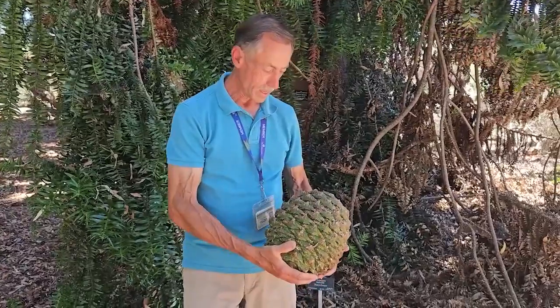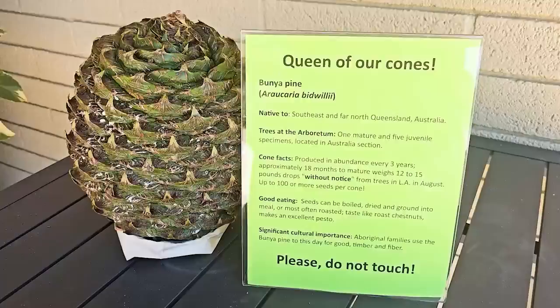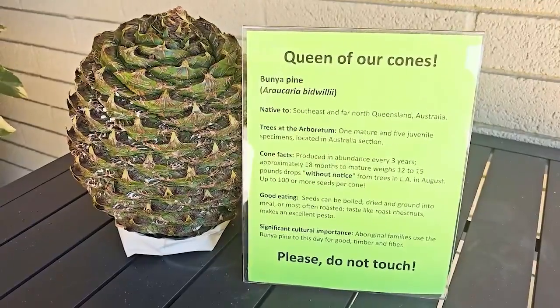This will be on exhibit at Visitor Plaza at the Arboretum for the next week or maybe a little bit longer — it all depends on when the cone starts to break apart.